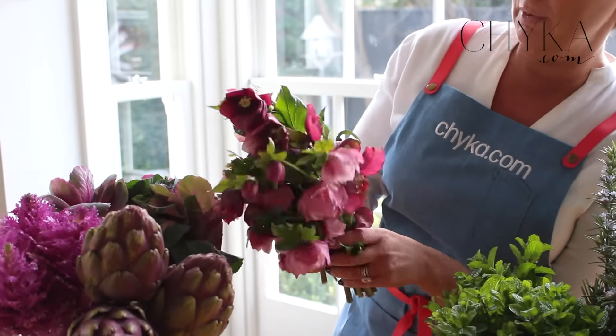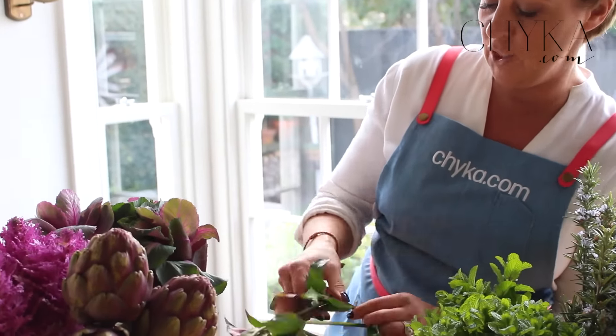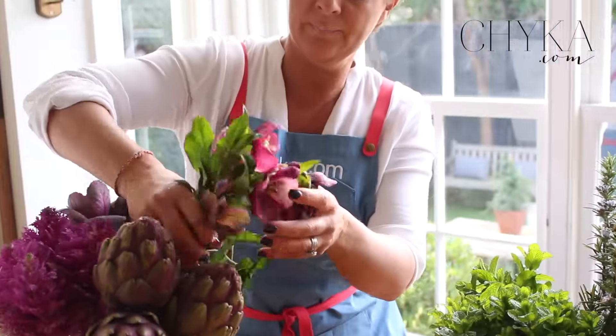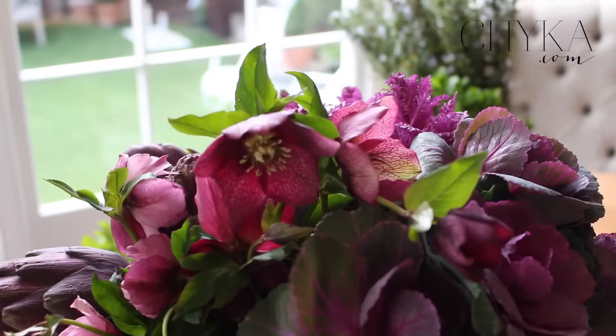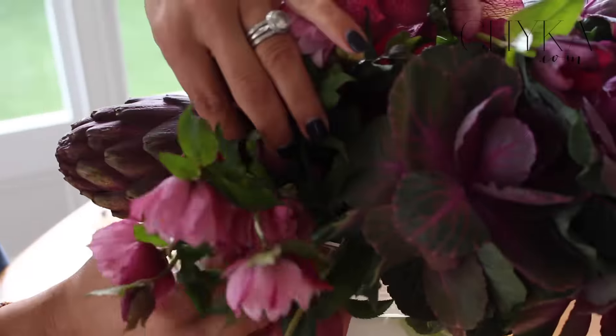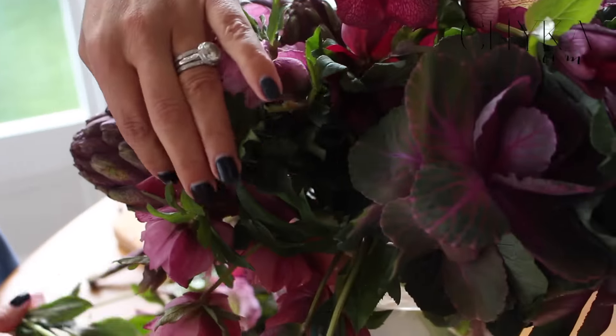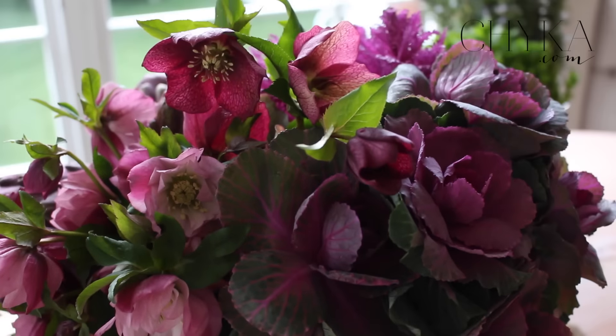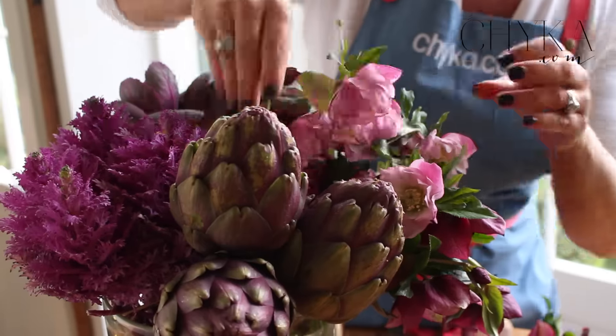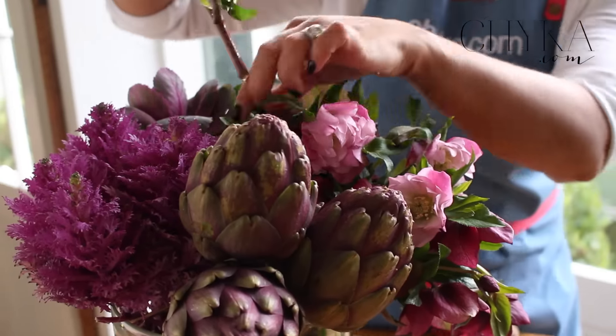I want to keep this as a little cluster but because this isn't exactly a perfect bunch I'm going to individually pop them in but keep them all together. This sort of arrangement also looks beautiful in a wicker basket, a terracotta pot, or whatever the theme of your room is — but keeping it like this and making it look a bit more rustic is also beautiful.